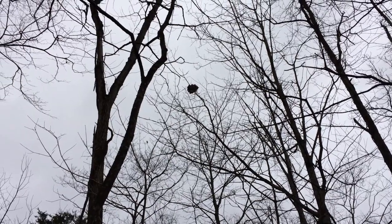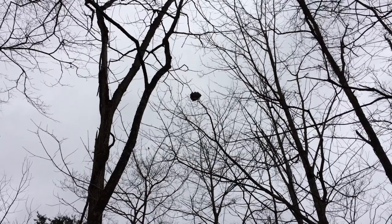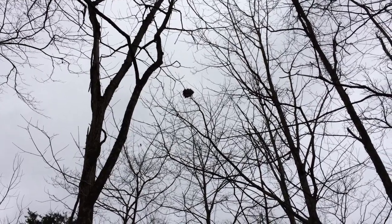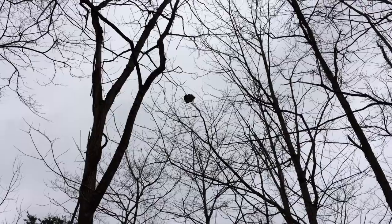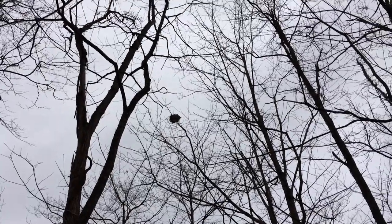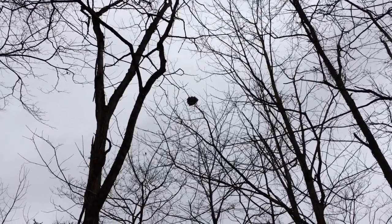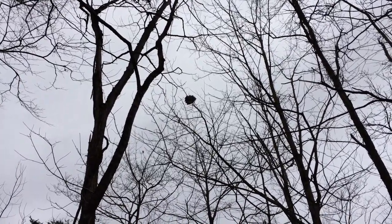You see that ball there? It's a hornet's nest. What the hell date is it? We're into February, almost into March of 2018, and I found that back in November or December. I just haven't had a chance to get back here and get it.